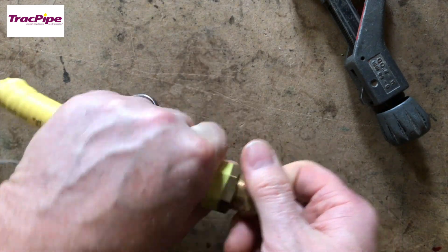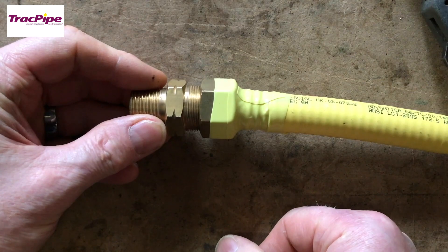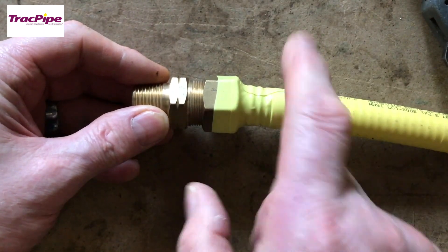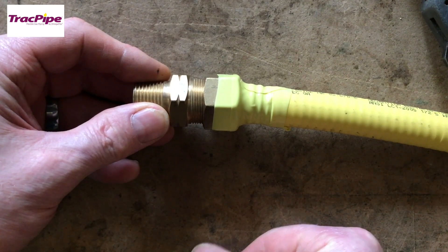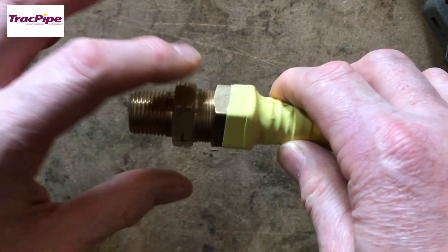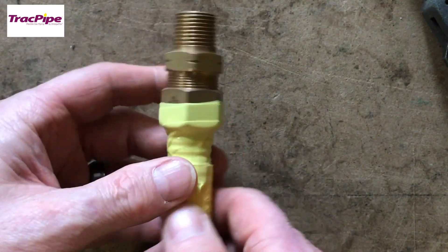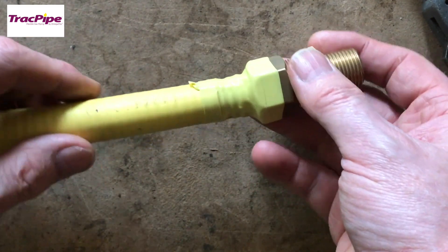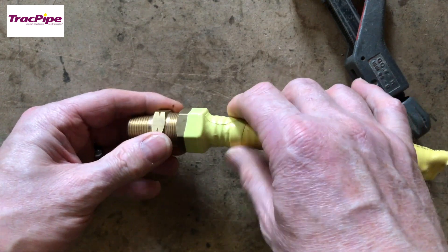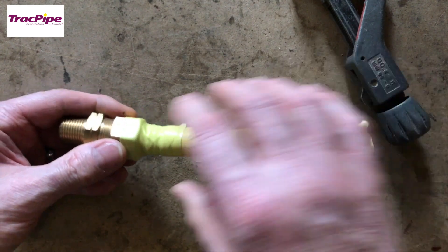Leave the tape for about 10 minutes and it will go rock hard. Never put this tape on until you've done a tightness test, because if you have any leaks you'll need to tighten back up. For earth bonding, you never put the earth connection onto the stainless steel - it must be on the nut. Also, if you're in a non-ventilated void, the silicone tape should be left off at one end - I'd always leave it off at the meter end so any leak travels down there.